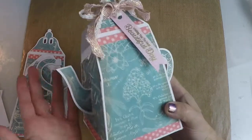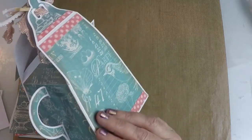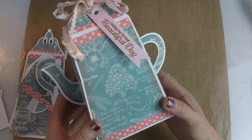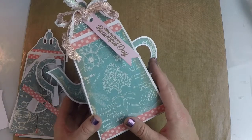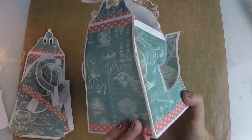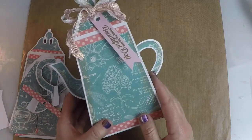You could put treats in here or a special trinket or something like that. And it's a great gift in itself just because it looks so pretty out on display. Also great for centerpieces at a party. So we're going to get started with this one here.